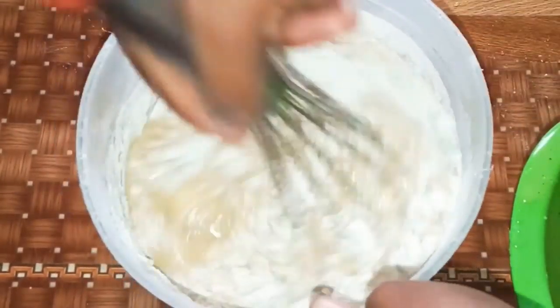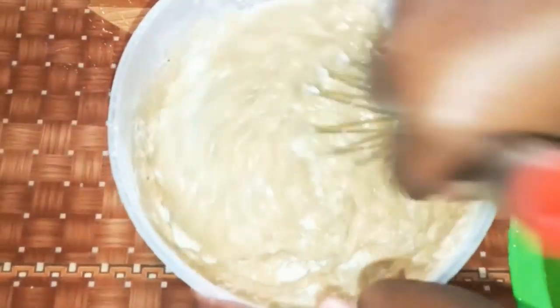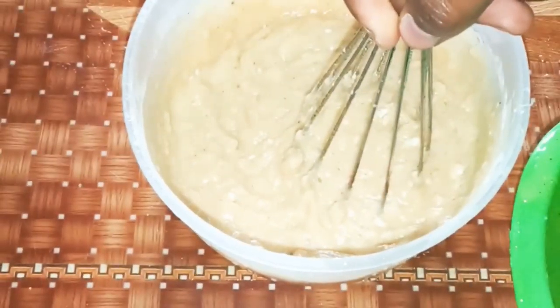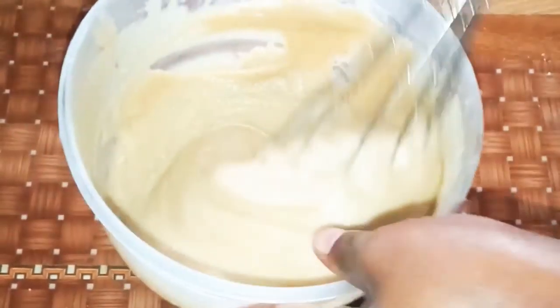Just combine it like that until it's very well combined. After combining it, this is how it looks — the cake batter is perfect.